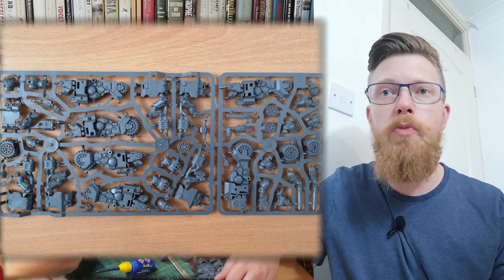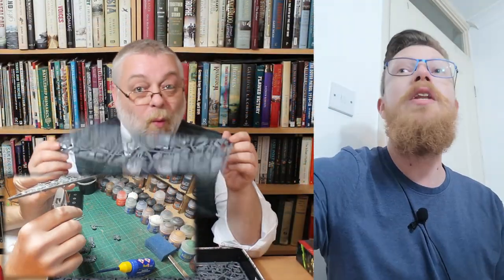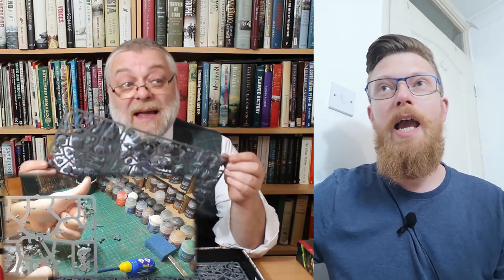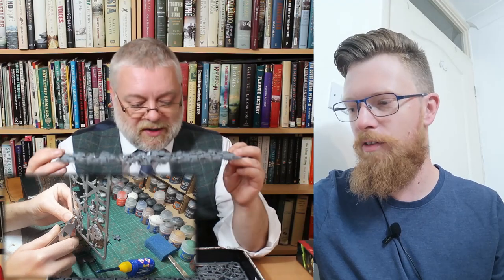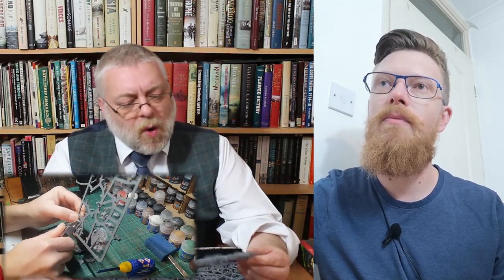First up are the Primaris biker dudes — the Outriders. I'm in the process of gluing some of these together. We'd already had another version of these. What can you say about the bikes? They're monoposed, they fit together fine, not much of an issue. It is interesting though — the exhausts just flap around, they're not actually attached to anything.